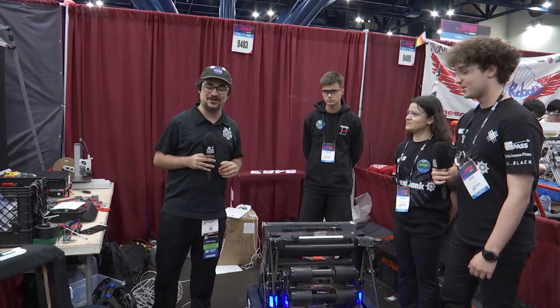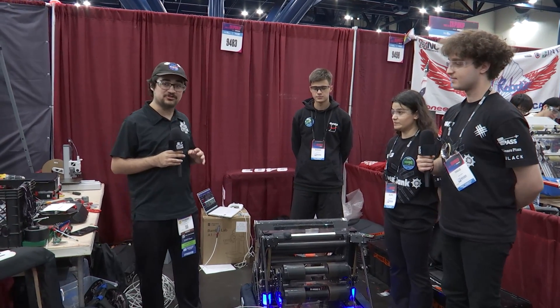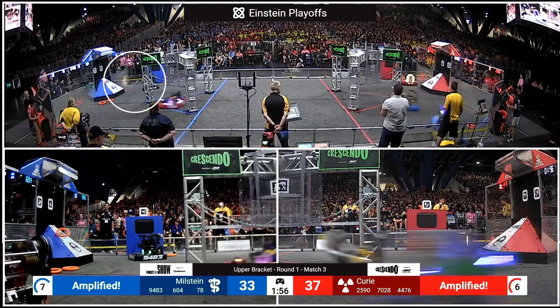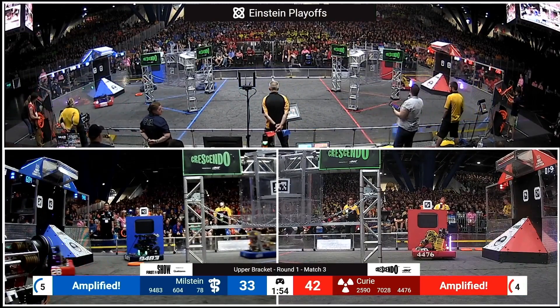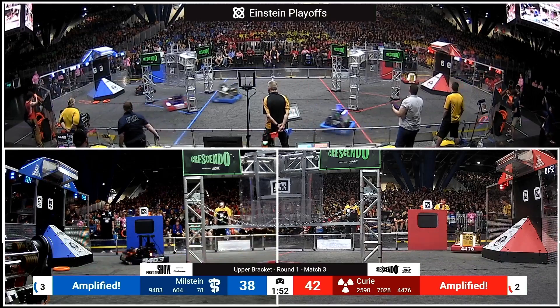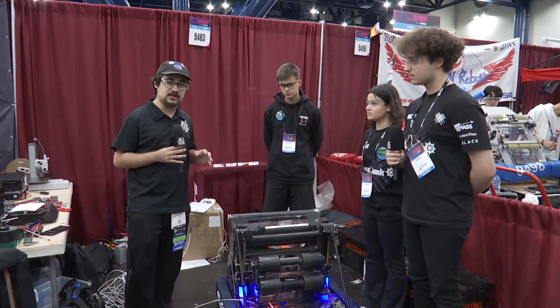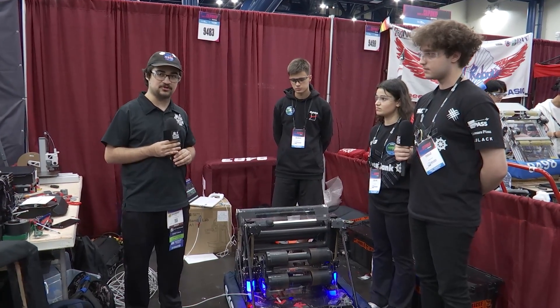Hey everyone, it's all C4 with 9483 Istanbul Wildcats here in the Milstein Division, currently ranked 4th in the Division, winners of the Bosphorus and Marimar Regional. Really excited to get down with their amazing robot — bumper intake, amazing shooter and climber, and vision systems — here on Behind the Bumpers.